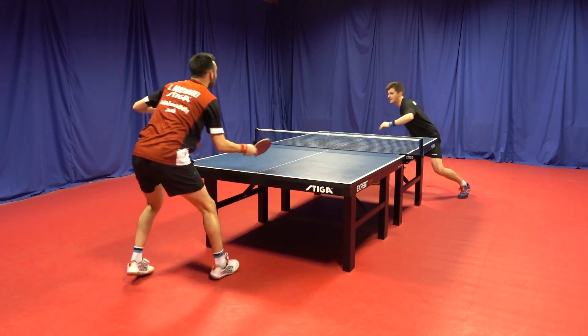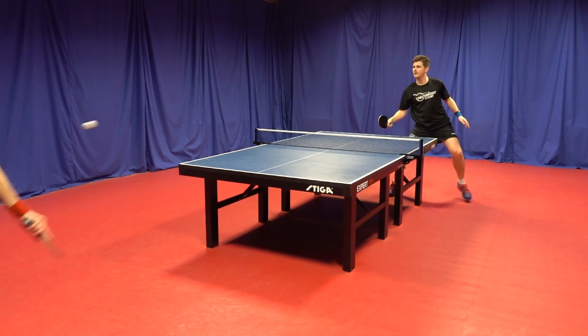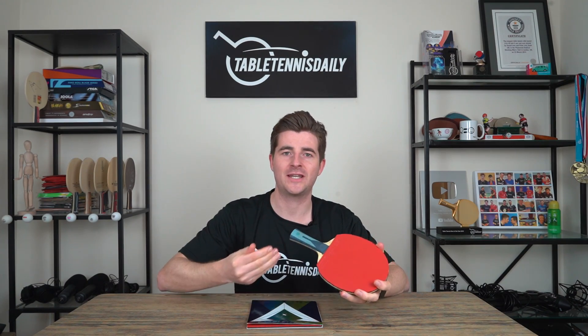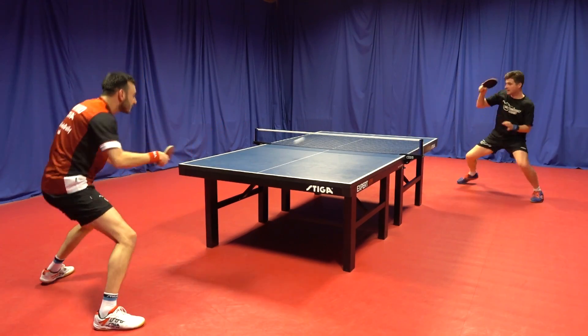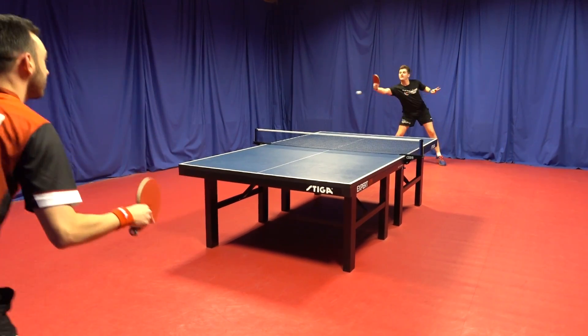Where this rubber does fall down for someone like myself is just trying to finish the point outright with spin and speed. It always maintained a really good medium, which kept me very consistent — but Tom could just soak up the pressure all day long. When I'm using a Tenergy 05, he's under a lot more pressure. But again, it's not designed for that. It's designed for someone who wants to be an all-out attacker but just have a lot of control and be very steady with their game. This is good gear.